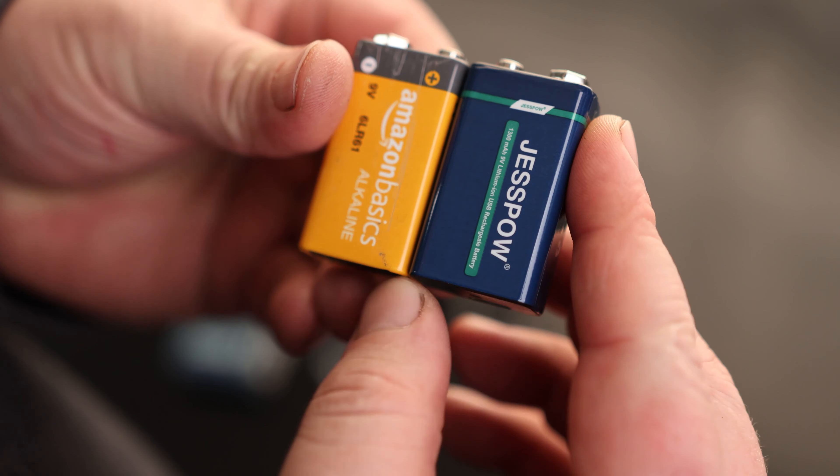Where that's going to come in handy for me is for equipment like this that comes with a 9-Volt battery, but really should have come with a rechargeable option.